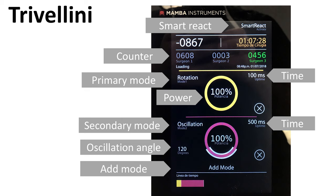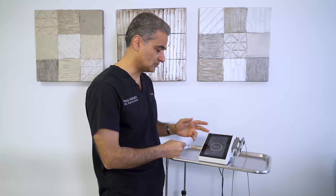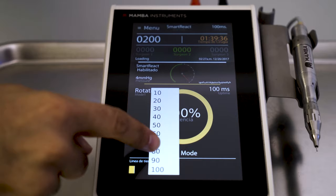We can go to different phases. This bottom part shows you what rotation, oscillation, or vibration we are using. If I click here, the first thing you can see is rotation. You can change the rotation level to 100%, 80%, or 30%.